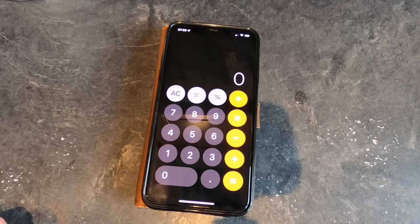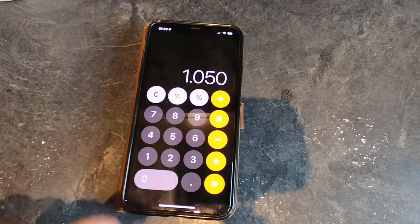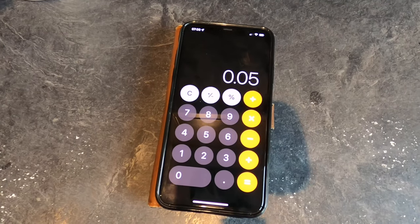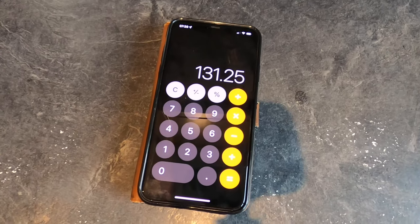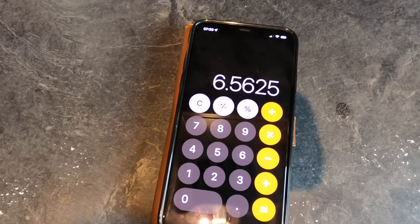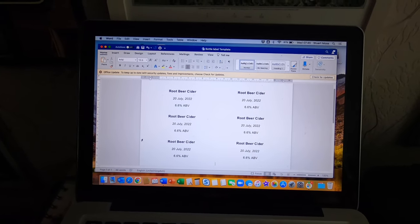I need to work out the final alcohol by volume. I take the original gravity of 1.050, deduct the final gravity of 1.000, which equals 0.050, and then multiply this figure by 131.25. The final ABV is — drum roll please — 6.56 percent. Let's just say 6.6 percent, rounded up by that tiny fraction since there will be a secondary fermentation in the bottle. I've got my labels made up in a simple Microsoft Word template.